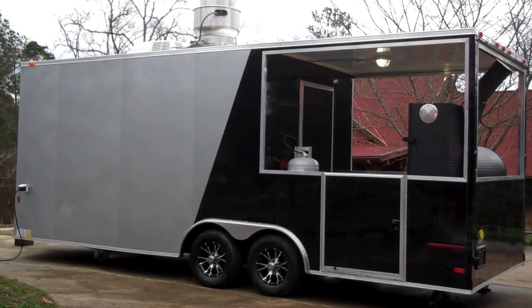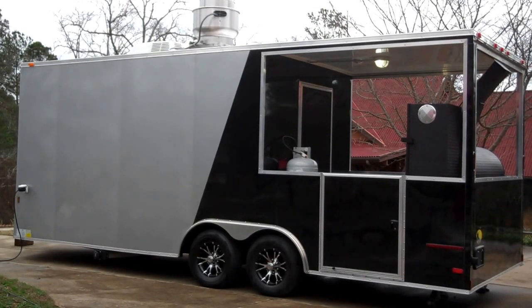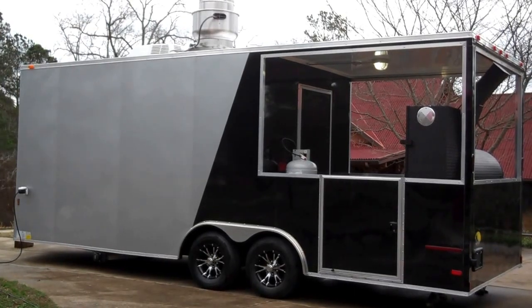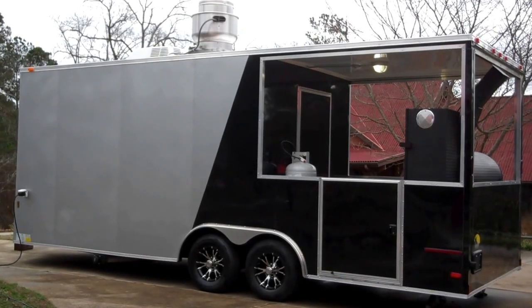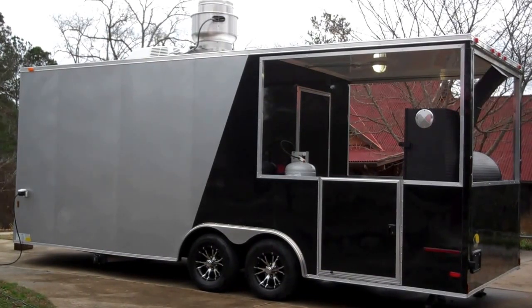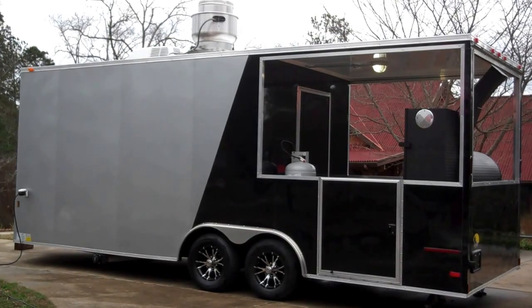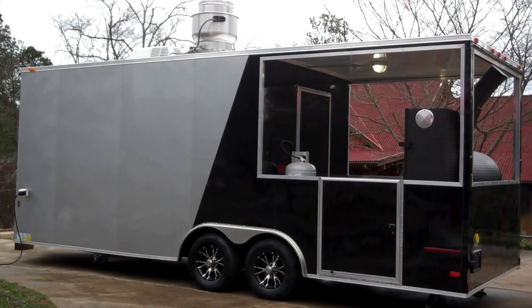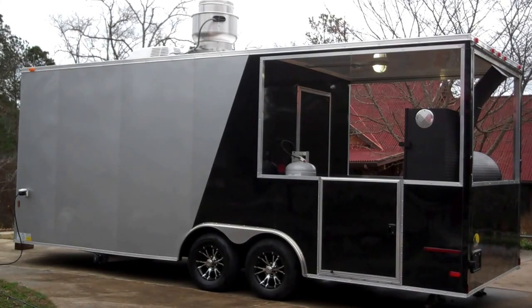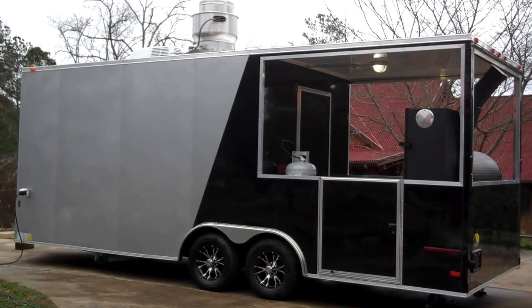Good evening everybody, we're here to show you this 2016 two-tone barbecue porch concession trailer. We did a few upgrades on the 2016 models. First of all, they have 5,000 pound axles now, which was 3,500 pound, and we've extended the height 6 inches, so now it's 7.5 foot in height. This trailer is 22 foot long, 8 foot wide, and 7.5 foot in height. If you're interested in one of these, please email me at mlj963 at gmail.com. My name is Marty.